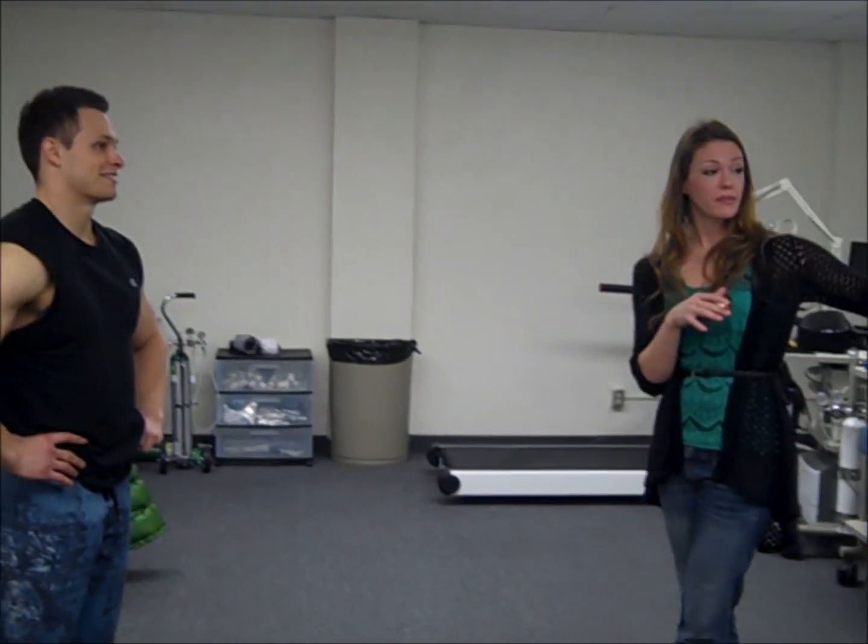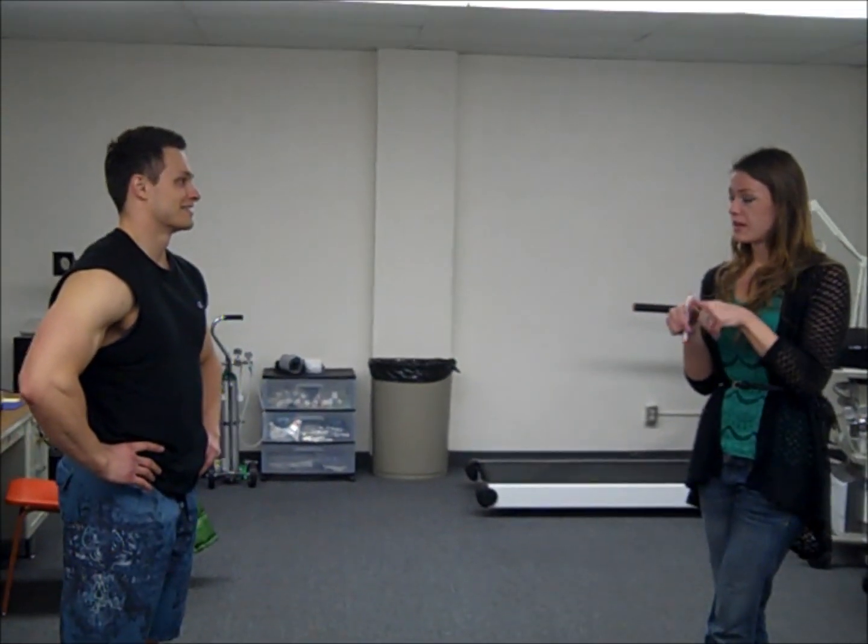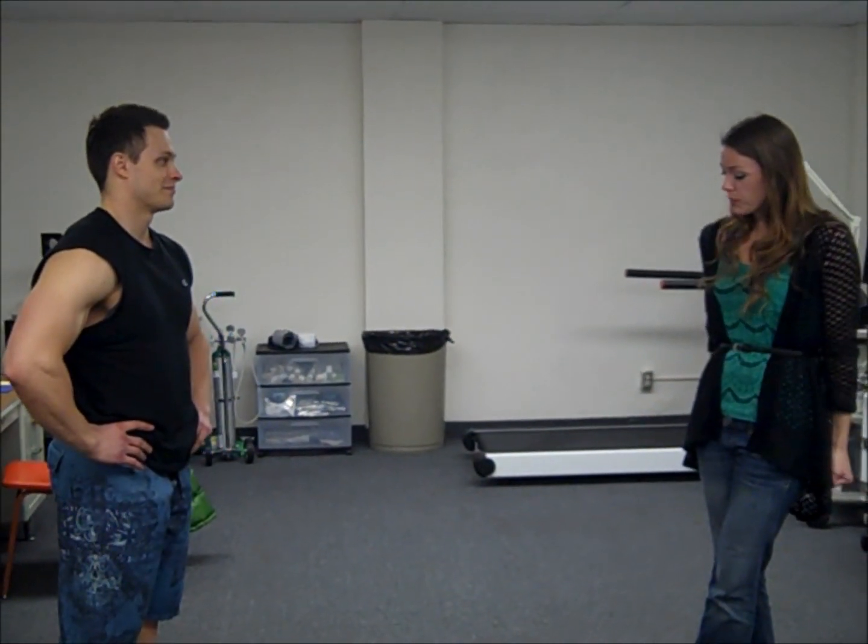When we get you in the tank, what you're going to do is sit on the PVC chair. None of you is going to touch the sides or the bottom of the tank at all. Your feet will come up and sit on the PVC. You'll hold the PVC right behind you like this.